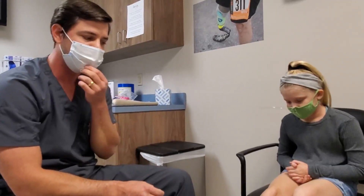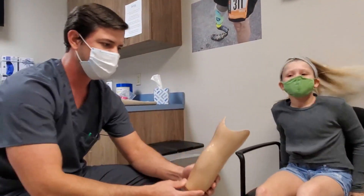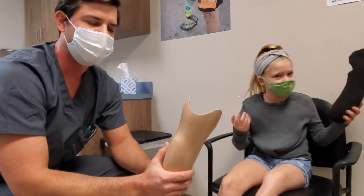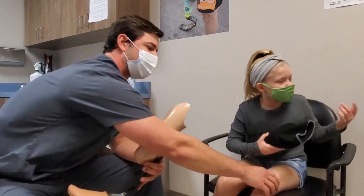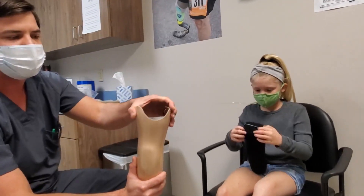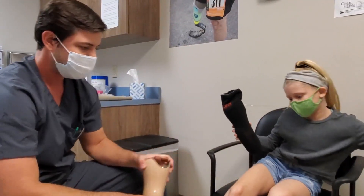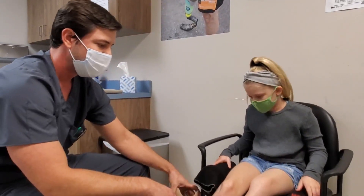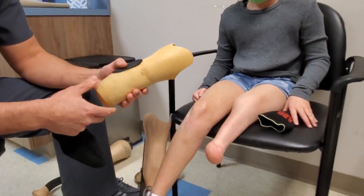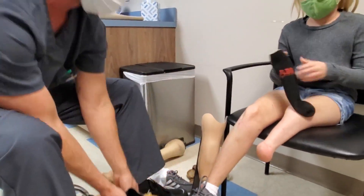We're using an anatomical skin-fit suspension method using a P-Light liner. We were able to go to lower trim lines — we did not need suprapatellar trim lines because our assessment showed she has good quadriceps strength, and varus/valgus and anterior drawer tests showed no ligament laxity. This allows her more knee range of motion for all the flipping and spinning she does in gymnastics, as well as running, soccer, and kicking. The P-Light setup locks onto the distal bulbous end, and there's a slit in the back so she can expand going down into the socket.